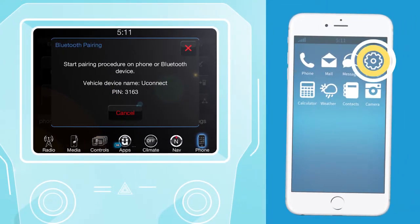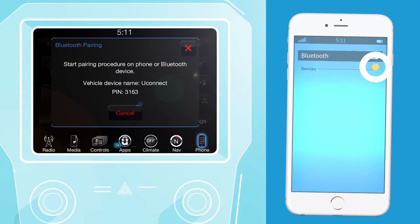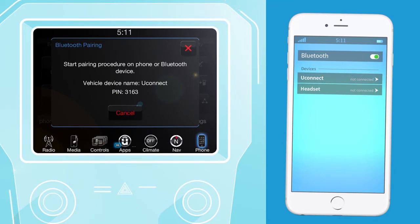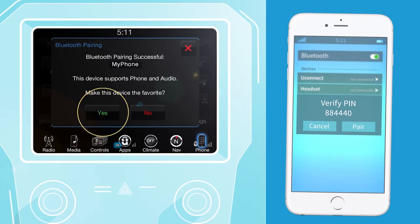Go to settings on your compatible smartphone and make sure that Bluetooth is on. When the Uconnect system is recognized on your phone, tap Uconnect and accept the connection request. When prompted, verify the pin and accept the connection request by tapping yes on your Uconnect touchscreen and pair on your smartphone.